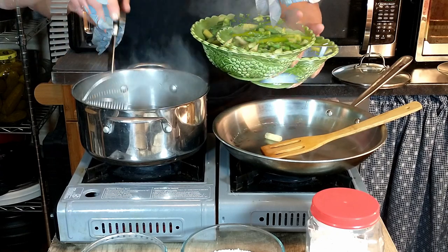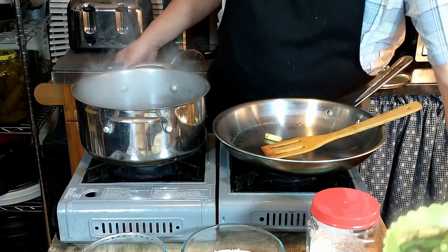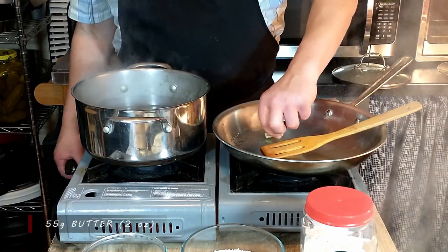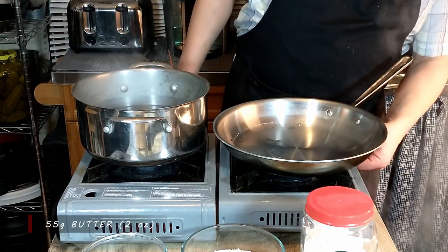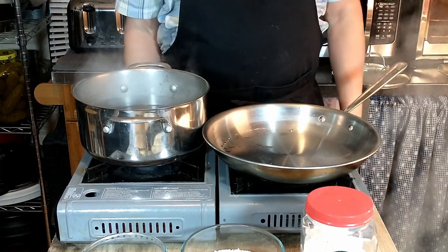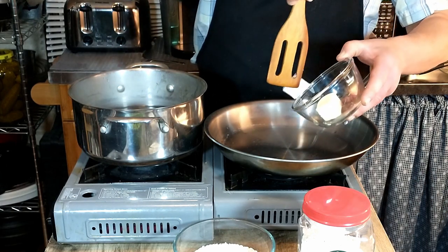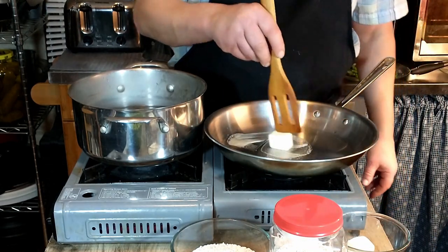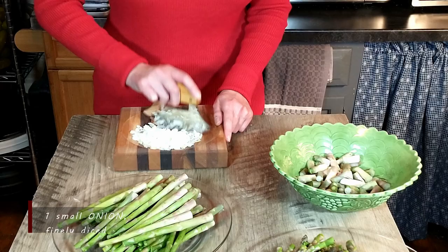While we separate our asparagus pieces, we will heat our butter. We are using two ounces of butter total, so one ounce of butter will be heated first. To that we are going to add the finely chopped onion — one small onion. We'll let the butter melt down and then add the onion, which has been finely diced.